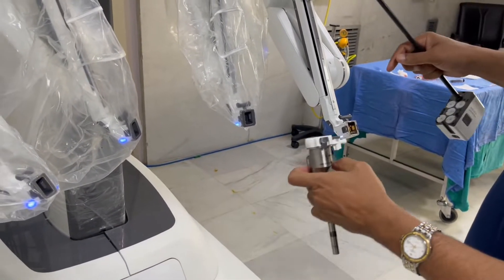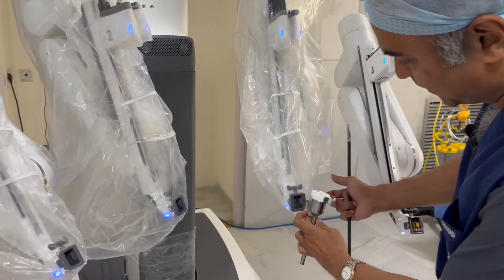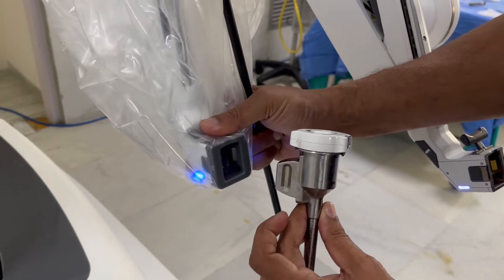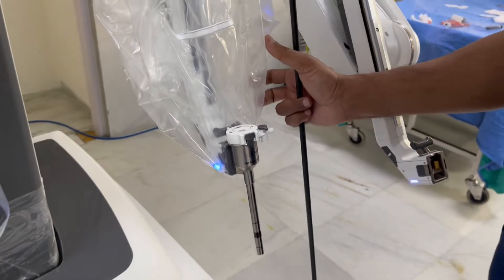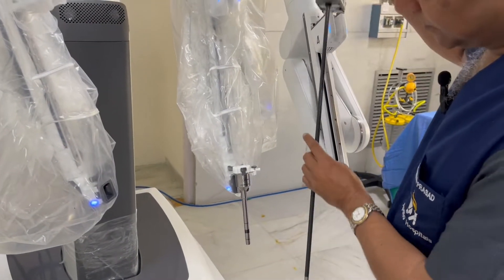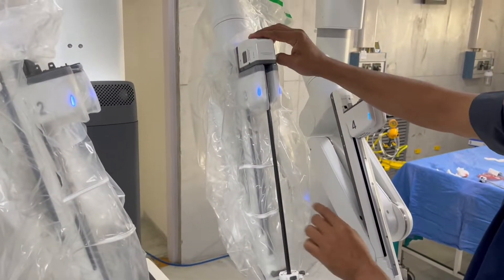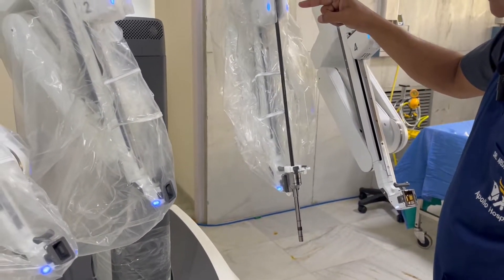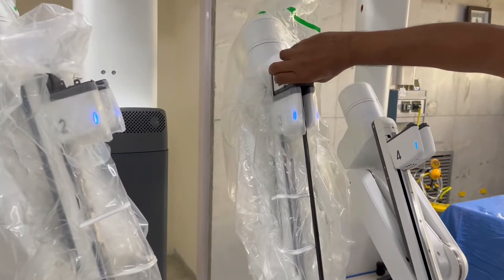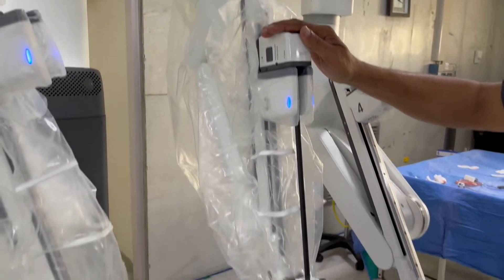I will show you how this trocar gets docked. This is a sterile drape which has been applied here, and if you come close, you will be able to see this trocar gets docked. We just have to press this, put it in, and that's it. Install the endoscope for targeting — then we hear instructions from the robot. Now look at the instrument that goes inside. It has gone to its position and I am moving it down further to its desired position.